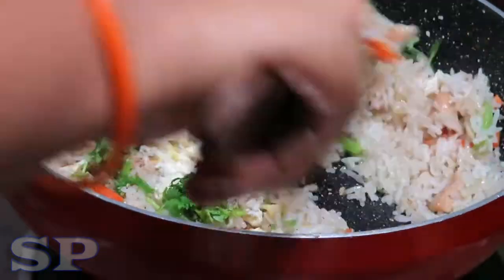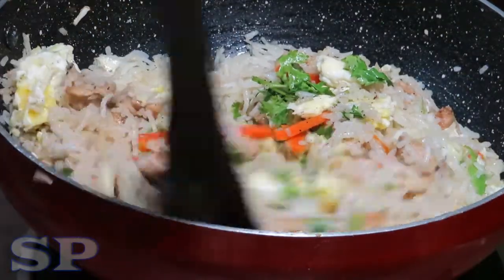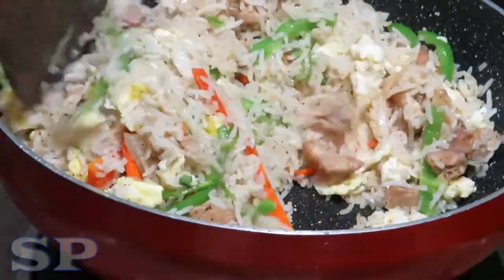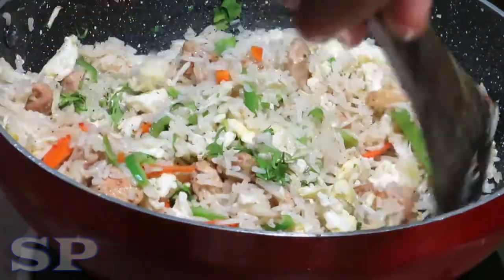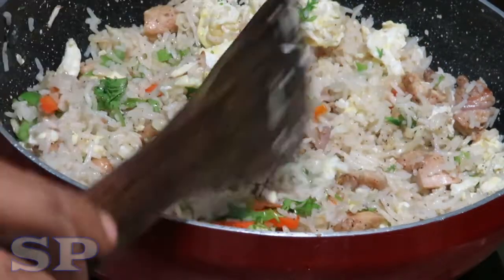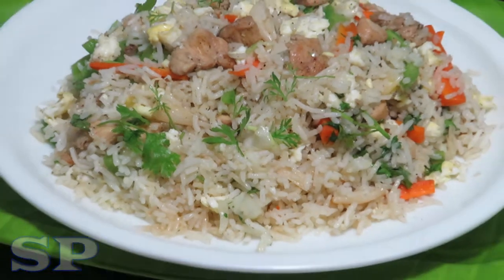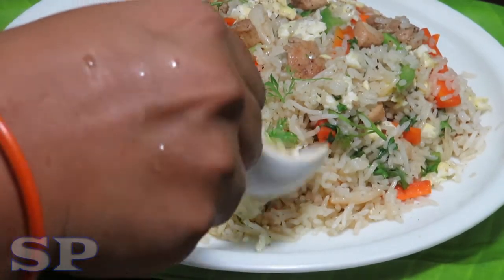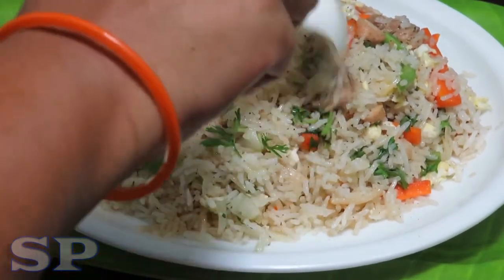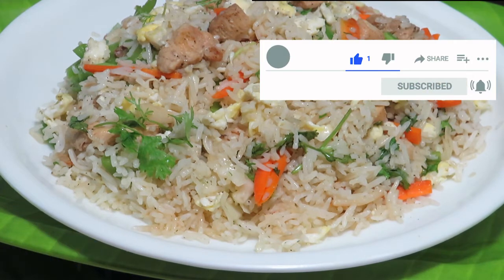Let's put the chicken fried rice on a plate. Please like and share this video and subscribe to our channel.